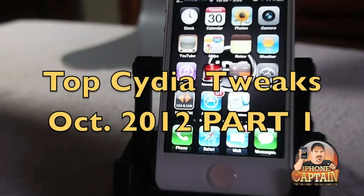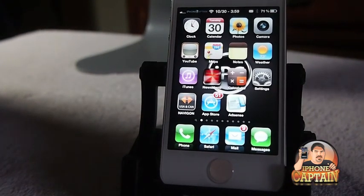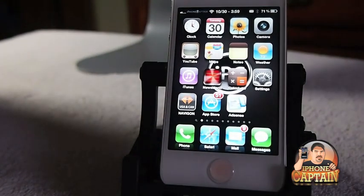Hey YouTube, it's me, it's your iPhoneCaptain. Today we're going to be looking at the top 5 Cydia tweaks for the end of October 2012. This will be a two-part series, so be sure and check the second part for the second five.